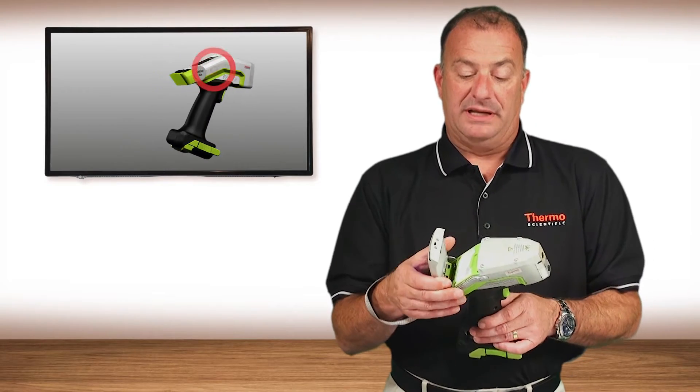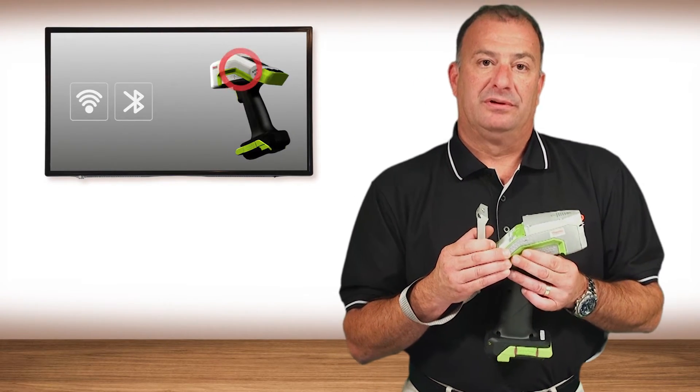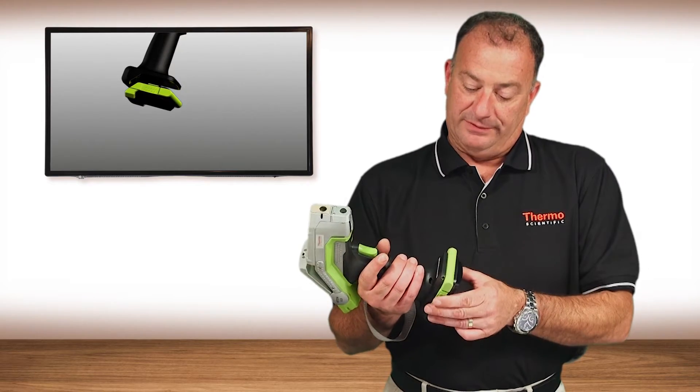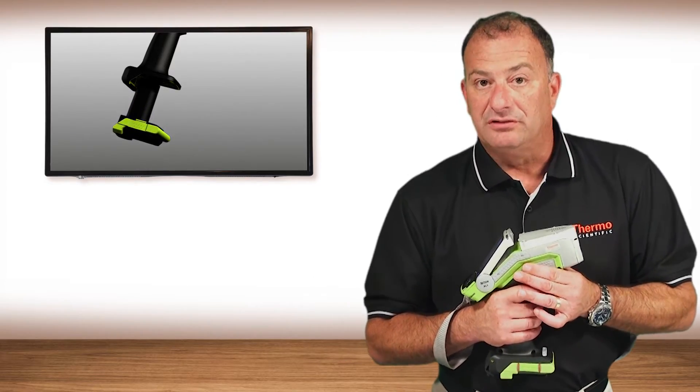On board within the analyzer is Wi-Fi, Bluetooth, and GPS. It also has a hot-swappable battery that can be charged via UPS trickle charge or even a 12-volt DC source.